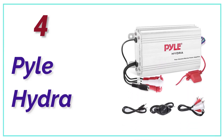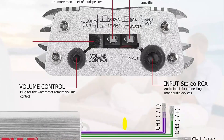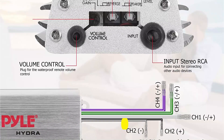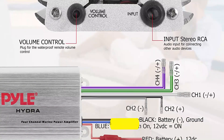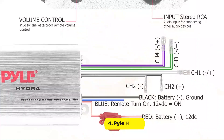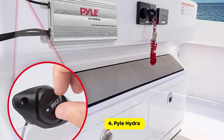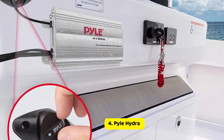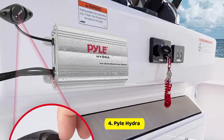At Number 4, Pyle Hydra. This premium 4-channel amplifier is engineered specifically for marine use, delivering high-quality stereo reproduction from any source. Whether you're streaming music from your smartphone or playing MP3s, this amplifier will power up your speakers with exceptional sound quality. It comes equipped with premium RCA inputs, making it universally compatible with a variety of head units. Additionally, a 3.5mm to RCA adapter is included, enabling you to connect virtually any device.